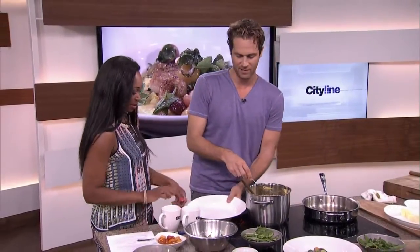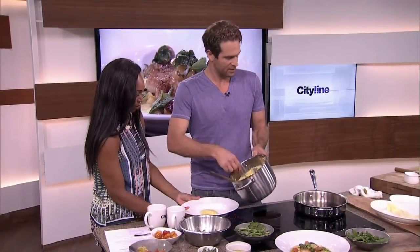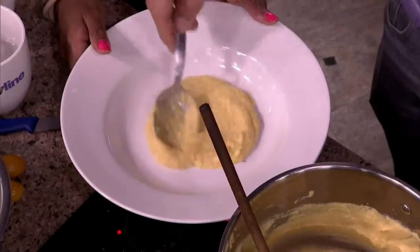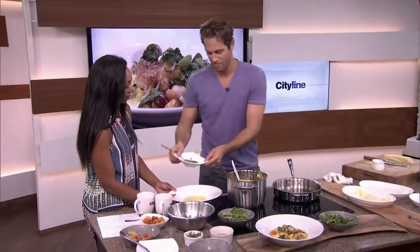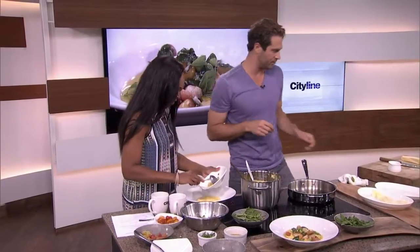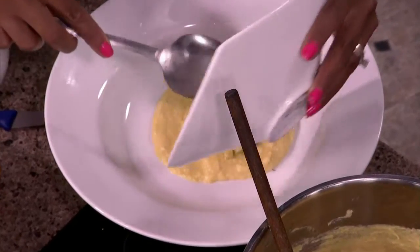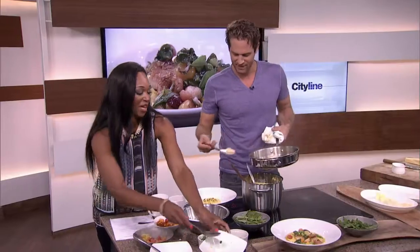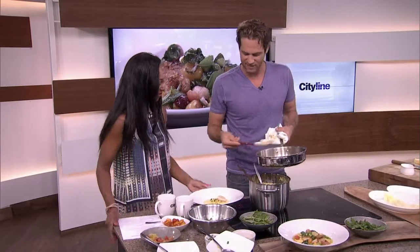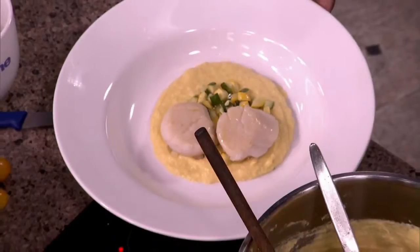Now we plate. I'm going to scoop some of the corn polenta on the bottom. I've got some summer squash here that I diced up — you can lay this on the bottom too. Just right on top, however it works. We're not going to be fussy with our plating — this is summertime backyard food. Quick, 30 minutes, in and out, whole family's fed. Beautiful and fresh.